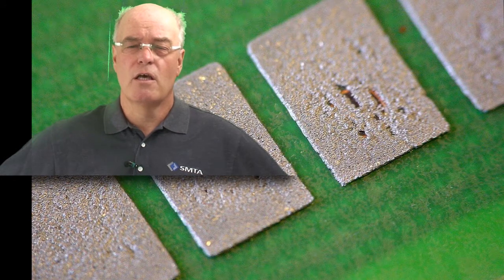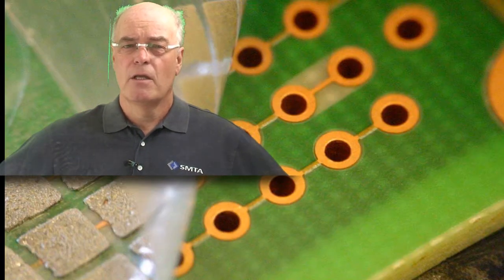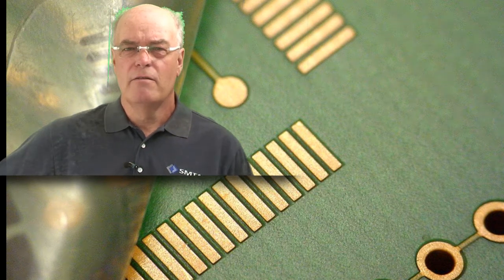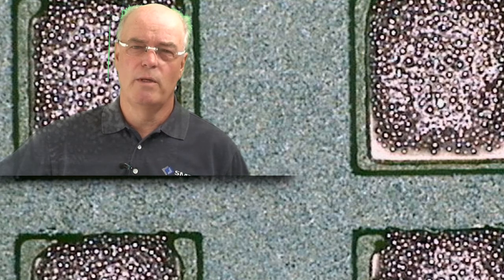Then all you do is peel the tape off of the printed circuit board, and you could then print it. Now, some companies don't like that because they feel that there might be some residue left from the adhesive tape. I don't tend to find that to be true, and I've never seen it cause a solderability issue.